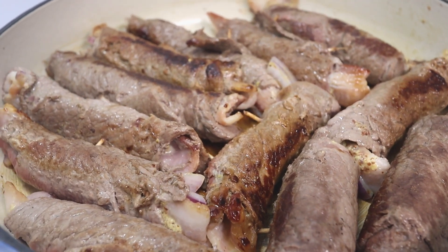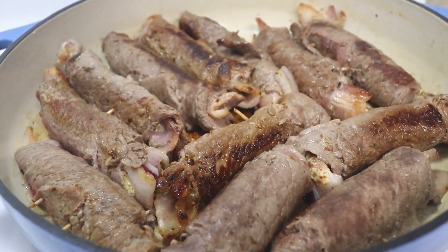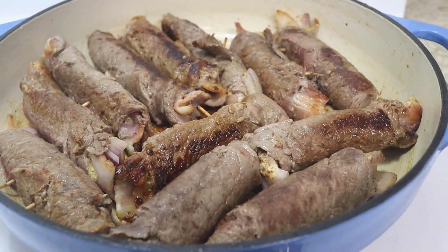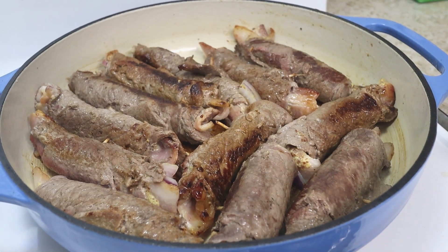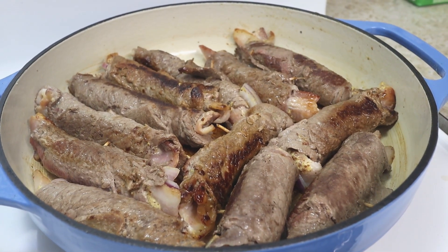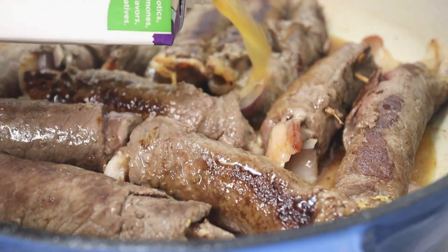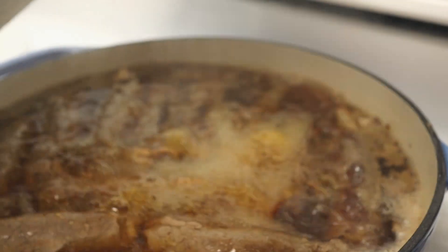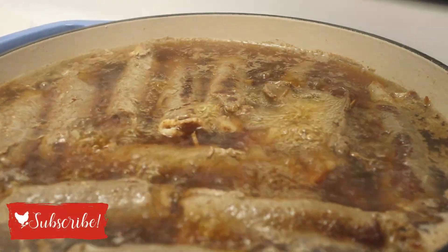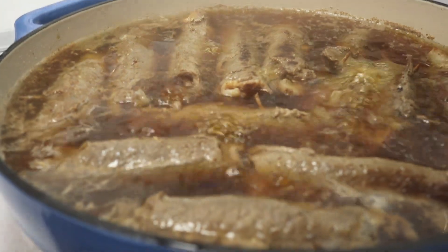The rouladen is all browned — it doesn't have to be super brown all the way around, just a little bit of color. The browning is done, so I went ahead and arranged all of them in the pan. Now I'm just going to add some beef broth, bring it to a boil, lower it to a simmer, cover, and let it do its thing.